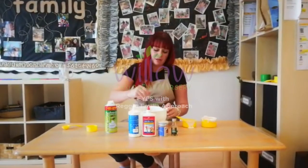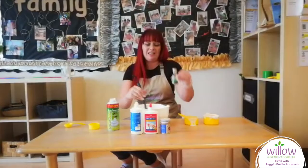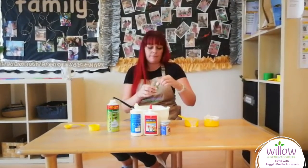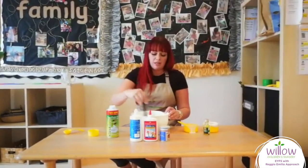Then give it a little stir. And then you can add your food colouring — today I'm going with green. Stir in your colouring.